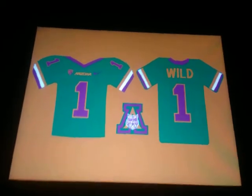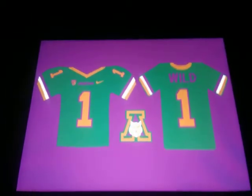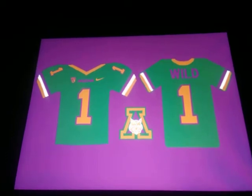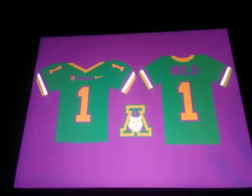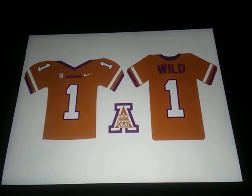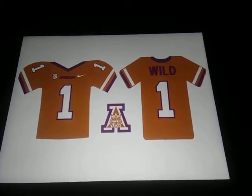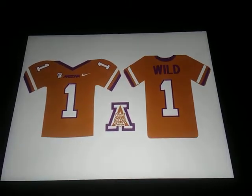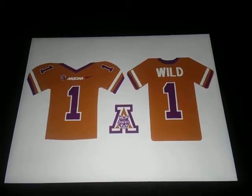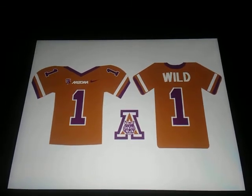These green ones look actually pretty nice — pretty decent. I like how it looks on green. The one before that, the red, looked really good too — just a basic copper with a little bit of purple trim. There's the other one.